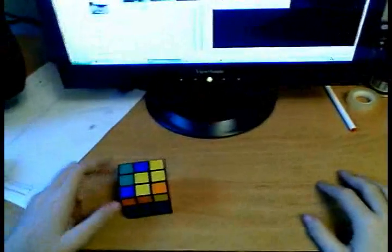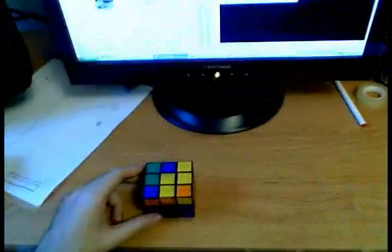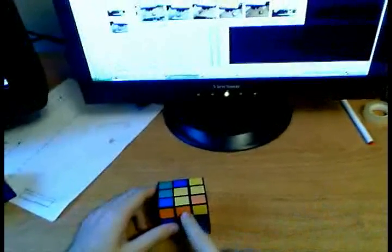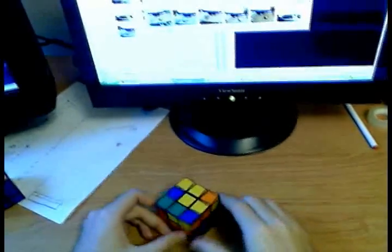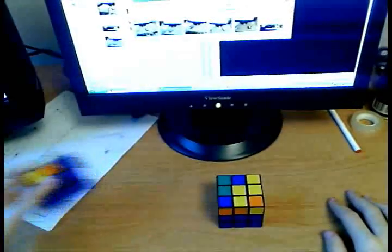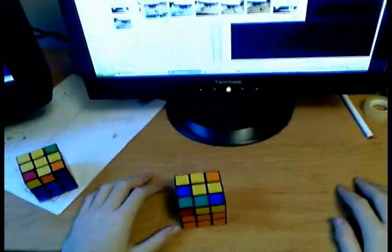We are now going to solve the orientation of edges. What we're trying to do in this stage is orient all the edges. Orientation means that an edge is correctly oriented when the yellow is on top. These two are incorrectly-oriented edges because the yellows are not on top. We are trying to get to a point where all the edges are oriented — all yellow. There are only about two or three cases, but two algorithms you have to remember.